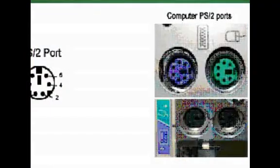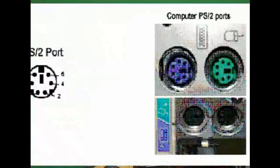Installing a PC computer keyboard. Metal PC computer keyboard with PS2 port. When connecting the keyboard, use the PS2 port. Connect the cable to the computer.